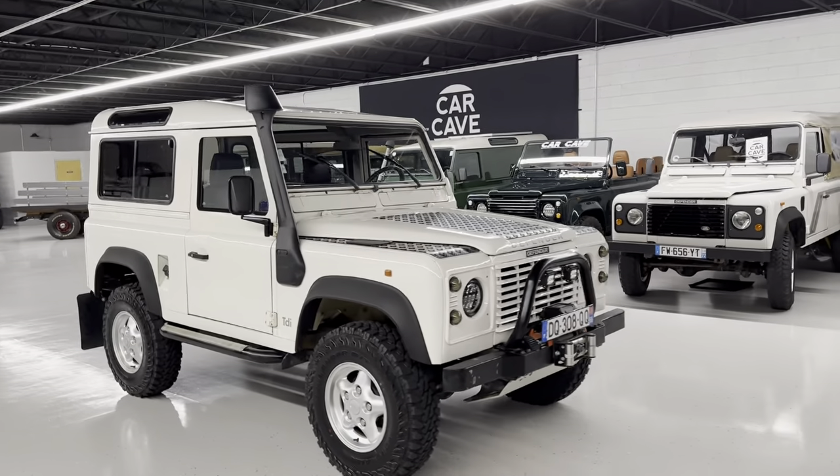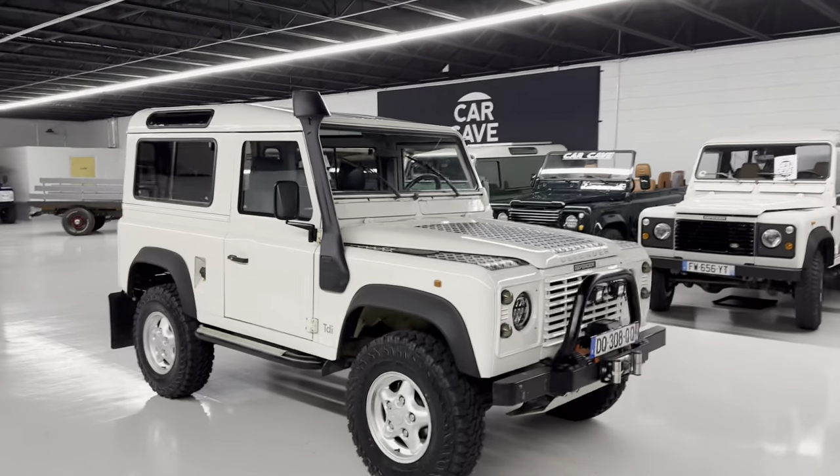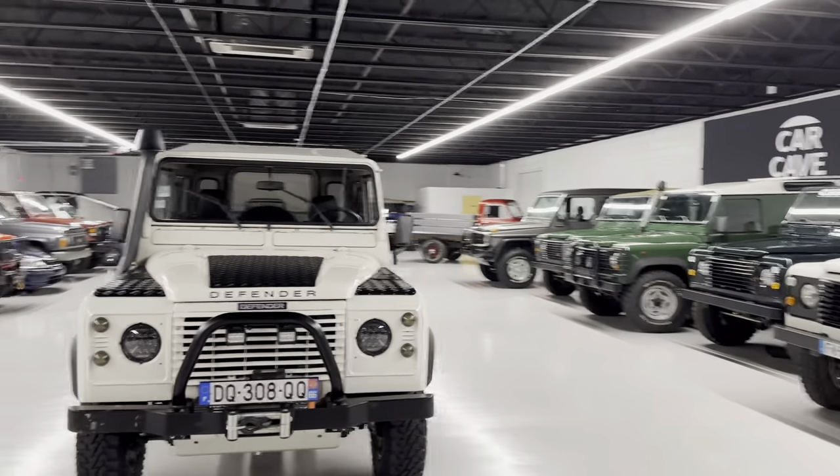We're at Car Cave USA, Aiken, South Carolina. It's actually the end of the day. We're filming a '96 Land Rover Defender 90.